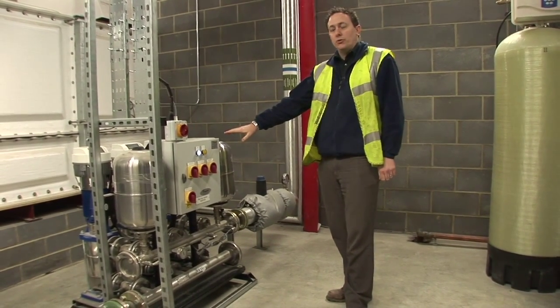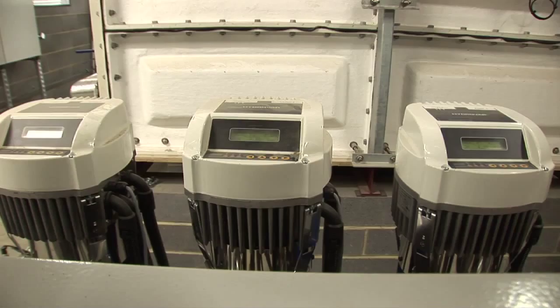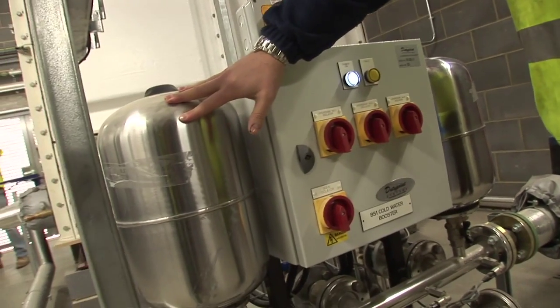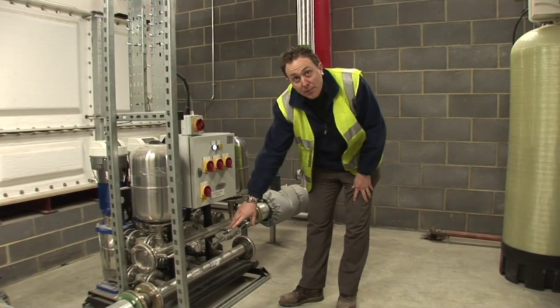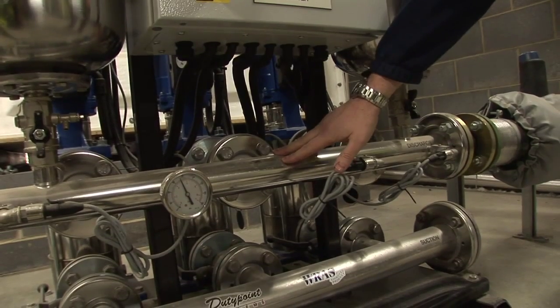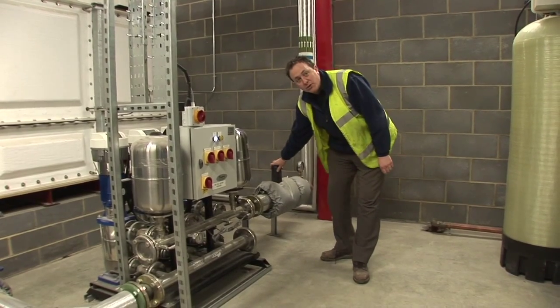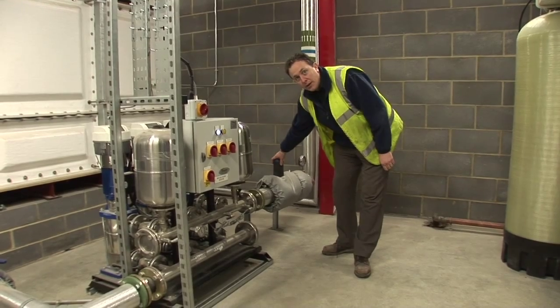Cold water storage booster set for potable and non-potable cold water. Three pump inverter controlled with additional accumulator vessels to store pressure charge, on a common base frame on anti-vibration mounts. Headers for discharge and suction from tank, fitted with a pressure reducing valve to reduce head pressure within the system.